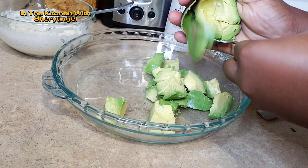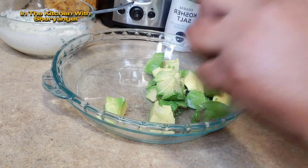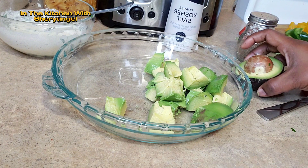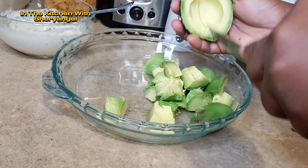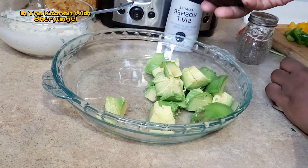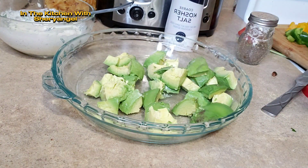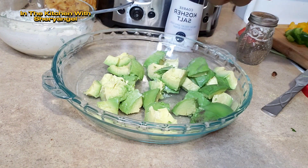So far, si tu aimes ce que je suis en train de faire, si tu as des suggestions, écris-moi en bas. Aime et partage, abonnez-vous. Ça sera vraiment un grand plaisir pour me soutenir dans tout ce que je suis en train de faire.